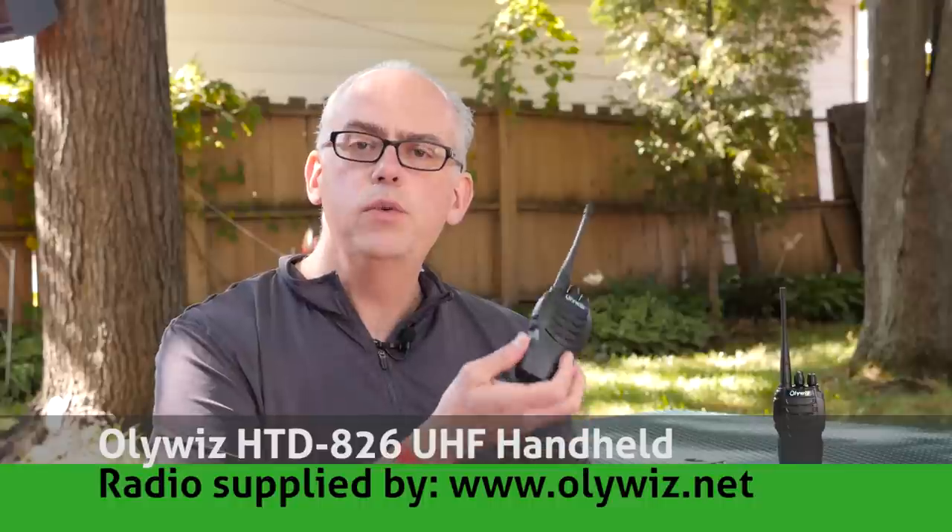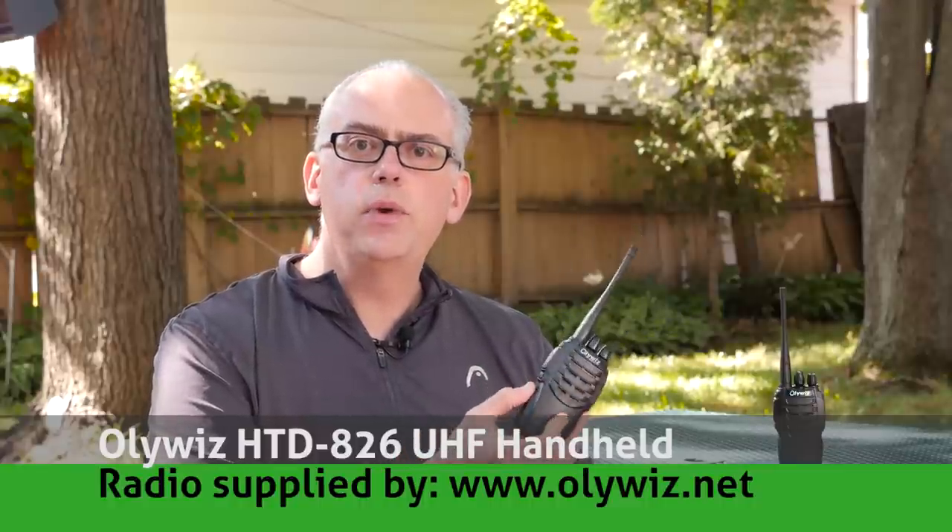Different radios meet different needs, and sometimes you may need a dirt simple radio for communicating with friends, family, or co-workers. OliWiz meets that need with their HTD-826 handheld radio — a 16-channel UHF-only radio with 2 watts of power. OliWiz was kind enough to send me a couple of units to review, so let's take a look at the HTD-826.